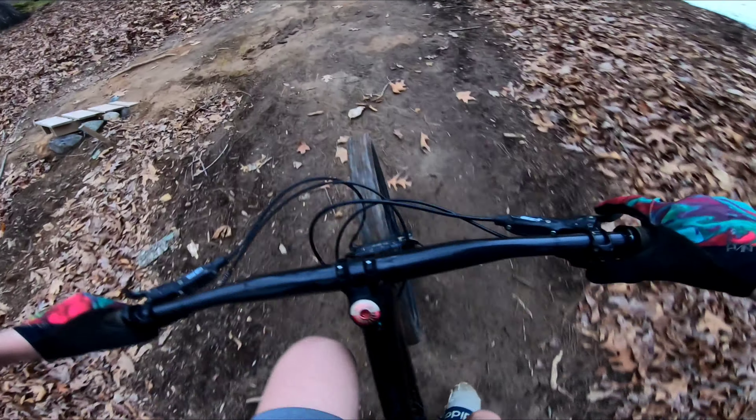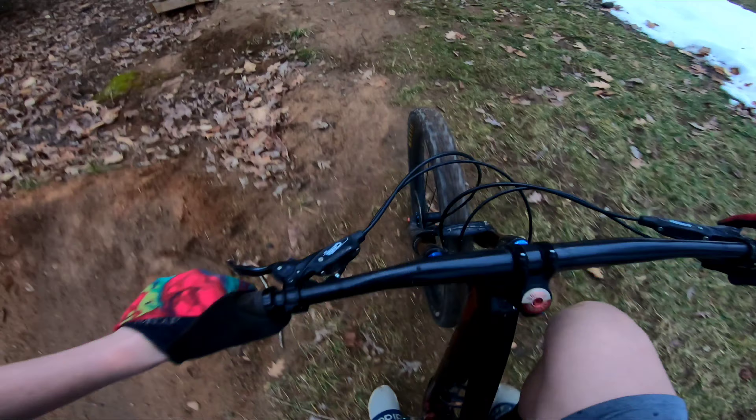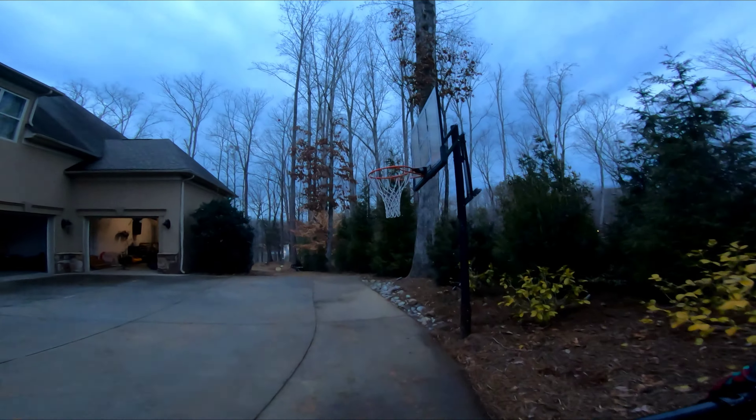I'm just gonna show you guys all the trails I have, except for the new tech trails — that video will be coming out sometime next week, so look forward to that. We'll also have a skiing video coming out. I'm gonna get to the top here and then drop into the flow trail.